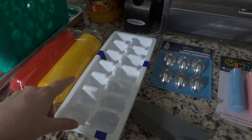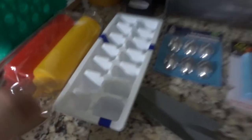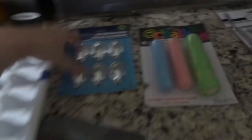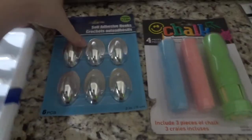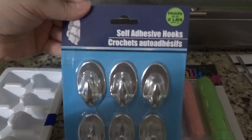I grabbed some ice cube trays for laundry — I make my own laundry soap and I saw a recipe where you can make little pods. I didn't have any ice cube trays, and you get two for a dollar, so you can't go wrong with that.